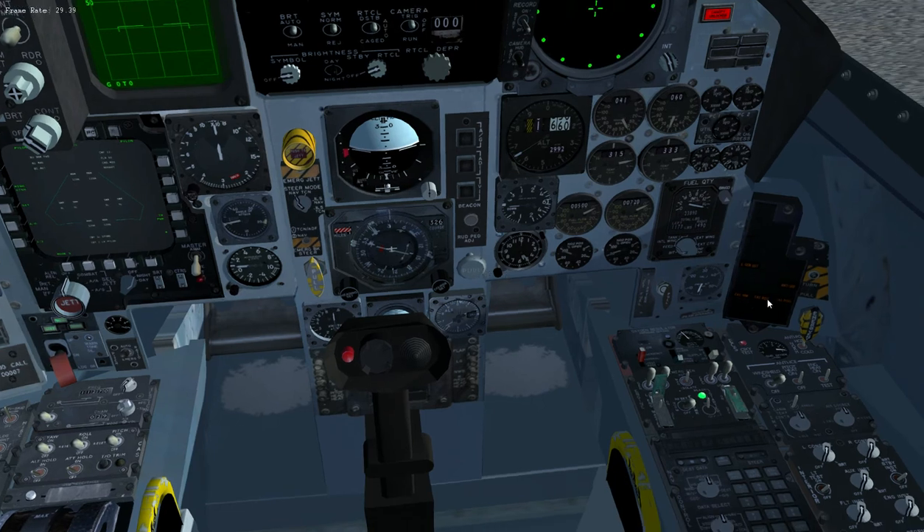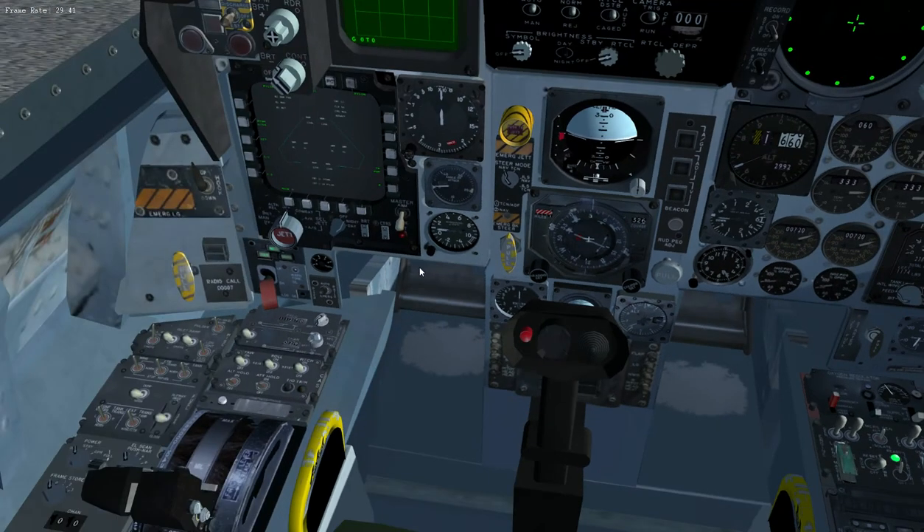You'll notice as the engine spools up — you might have to rewind — the warning panel illuminates. When the generator comes on that'll go out. Anti-skid warning means you've got the parking brake on — that's something I added, it's not as per the actual aircraft.